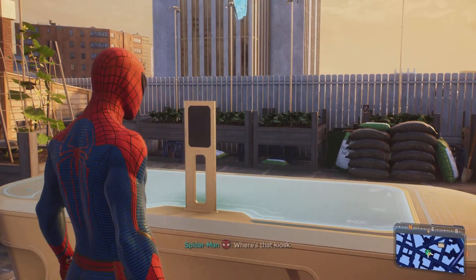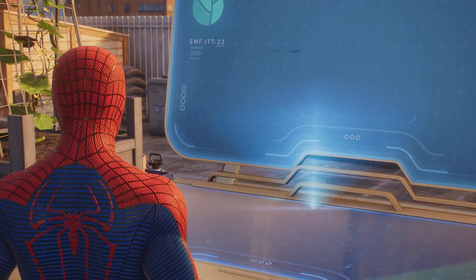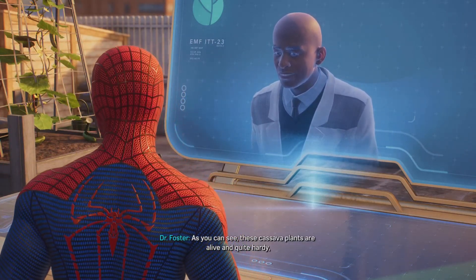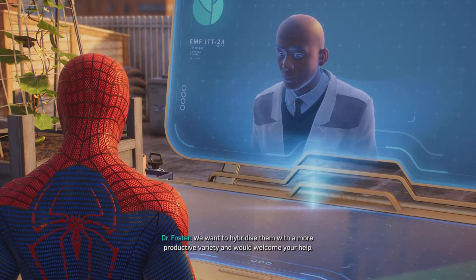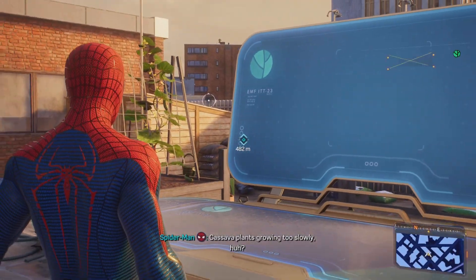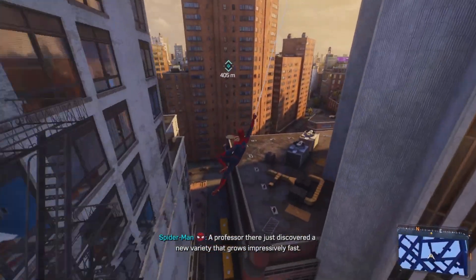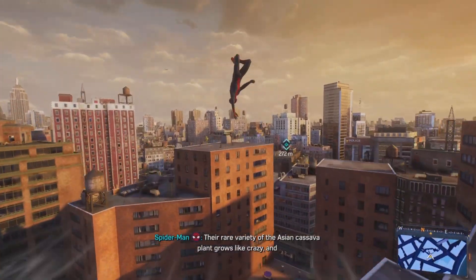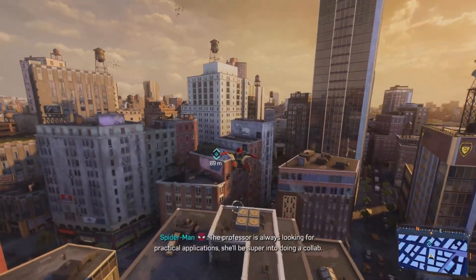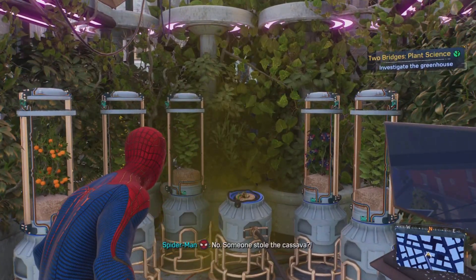Let's help out EMF. These cassava plants are alive and quite hardy but grow too slowly for food production — we want to hybridize them with a more productive variety and would welcome your help. Cassava plants growing too slowly, huh? Better head to ESU. The professor there just discovered a new variety that grows impressively fast — they'd make a great hybrid. Their rare variety of the Asian cassava plant grows like crazy and I'll only need a single leaf to splice with ours.